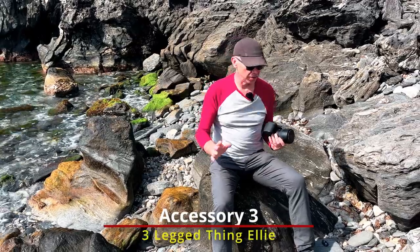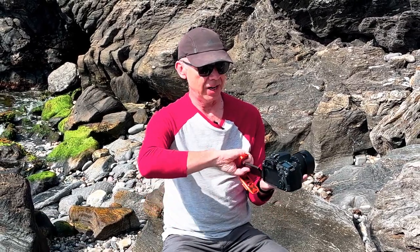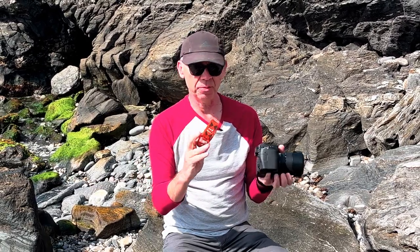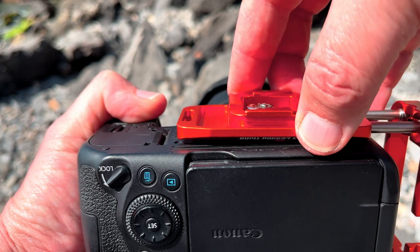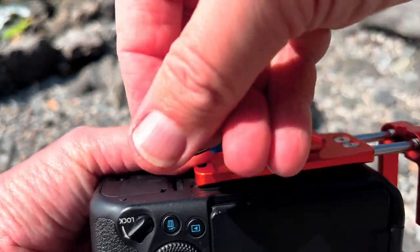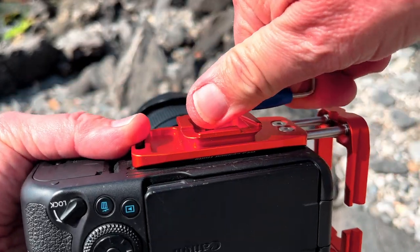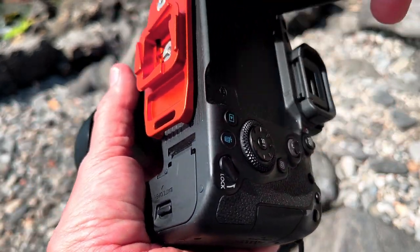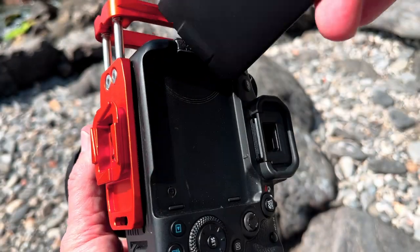The third accessory is this — the Three Legged Thing Ellie L-bracket. I truly love this. It's super adjustable. I was worried because I have a Canon with a fully articulating screen that rotates all the way around, but it fits brilliantly. It comes with a great little allen key so I can adjust it as needed. Let me know in the comments if you'd like a quick video on how I've configured this for the Canon 90D, because the Ellie really is super adjustable — all my cables fit and I can rotate the screen as desired without obstruction.